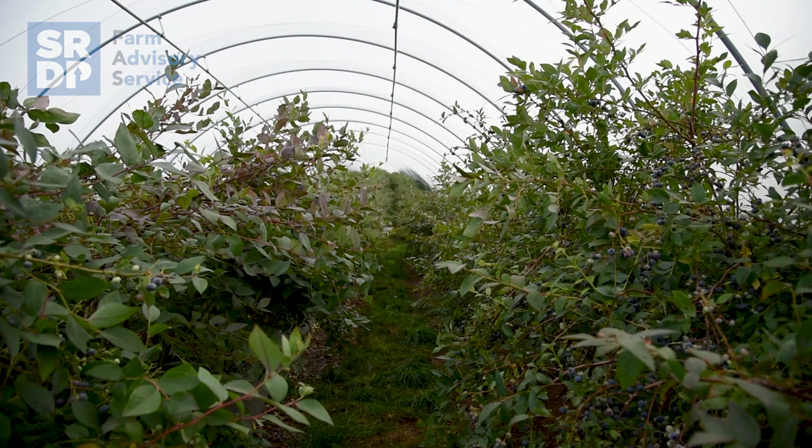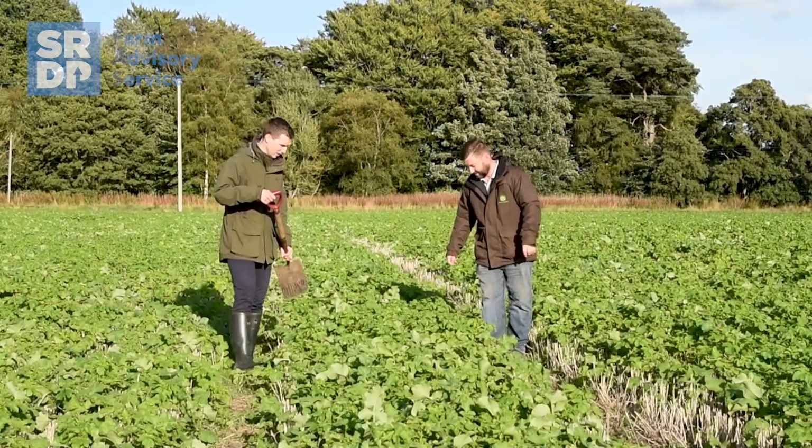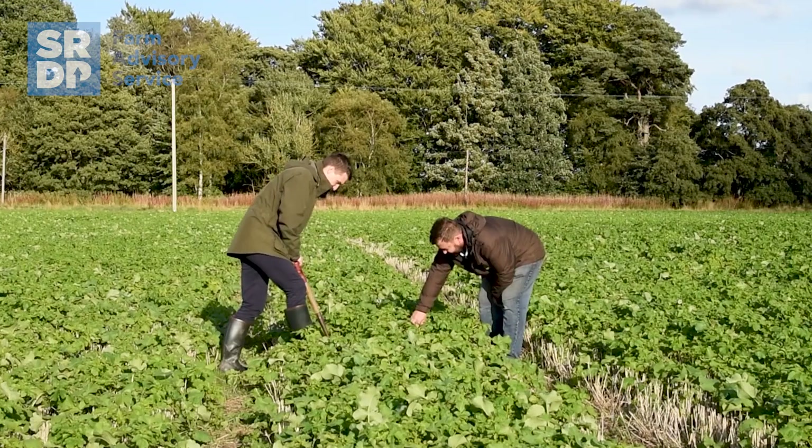I'm a member of the Farming for a Better Climate soils group, where we're actively looking at all the different principles of regenerative agriculture, mainly focusing in on soil health and how we can improve the soil to make it work better for ourselves. We're protecting our soils by growing cover crops on all our land that's destined for spring drilling.